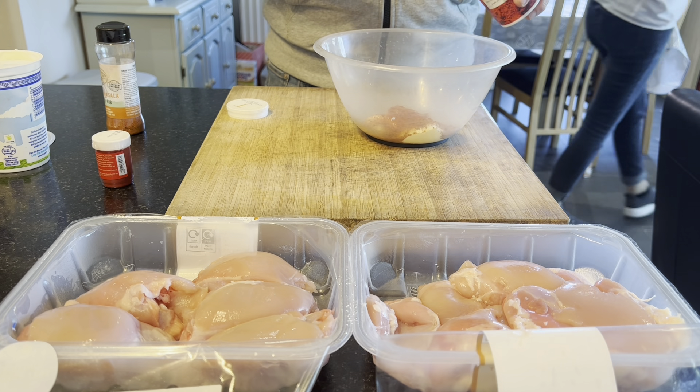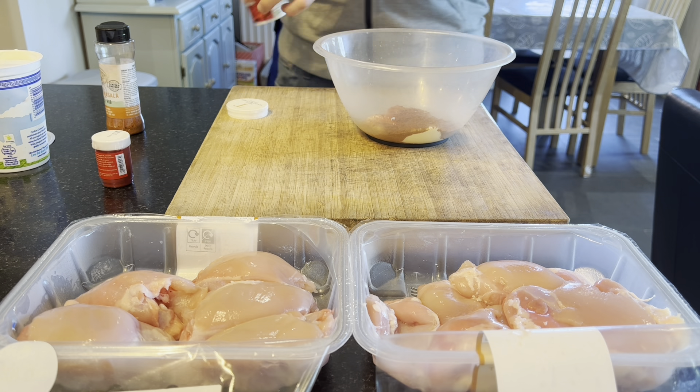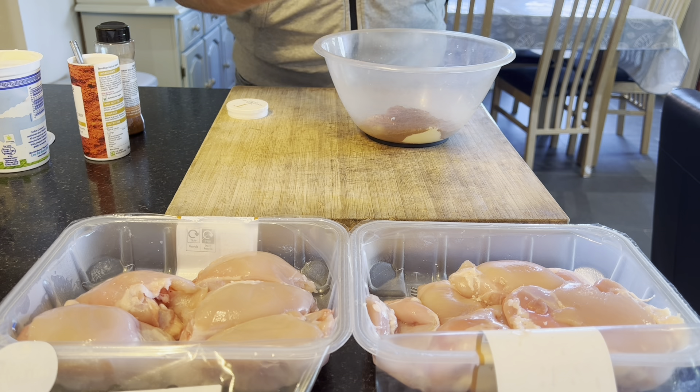I've got 12 chicken thighs that I need to get this marinade all around, so I really want to make sure it's kicking a bit of a spice punch.